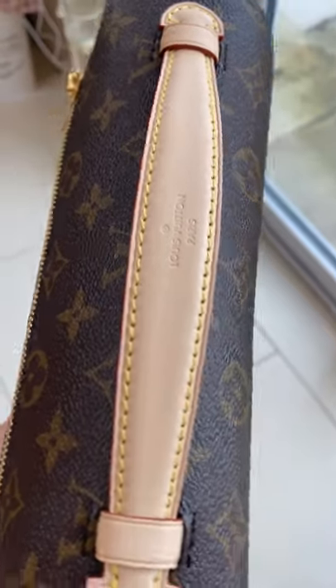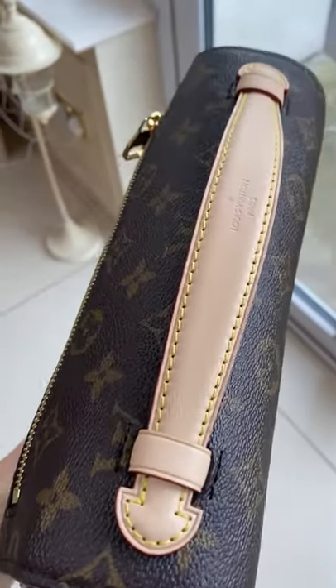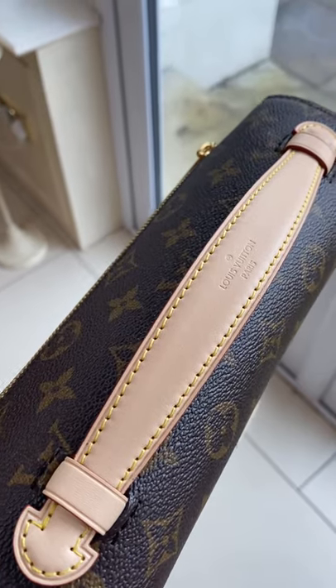I just wanted to show you in the daylight there. I would recommend anybody who wants to protect their vachetta on the Pochette Metis to get the AppleGuard spray. I'll show you the second coat in another 30 minutes.